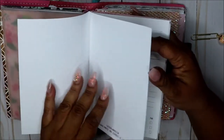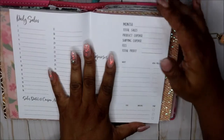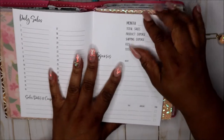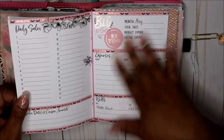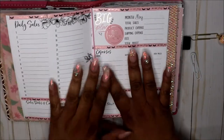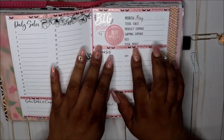My next insert is my bills — everything is kind of out of whack because I just threw everything in. Actually, this is my daily sales tracker, and I thought this would be good for my business — the hair business — so every day I can just put in the amount I made, what I spent on products, and things like that. I also just decorated a page to see if I would like it — I took some washi tape I got from Hobby Lobby.